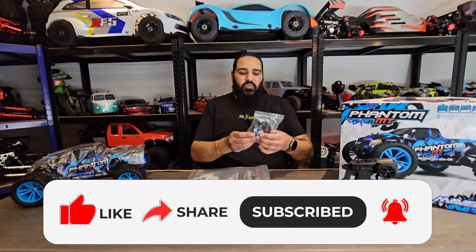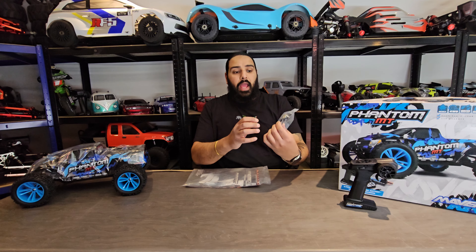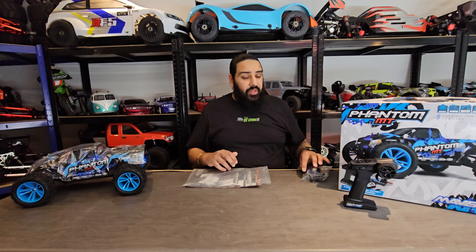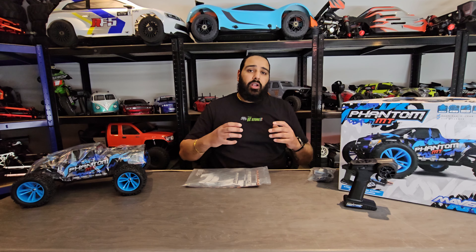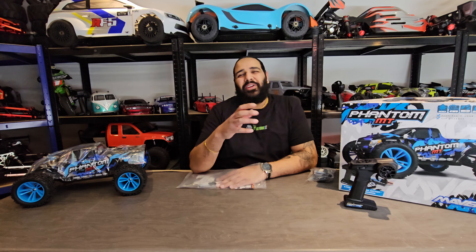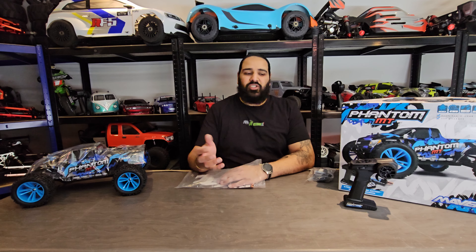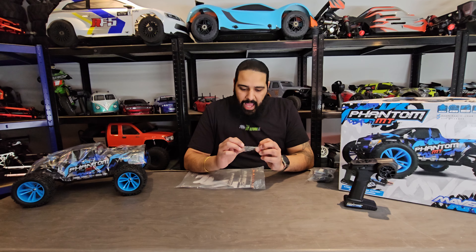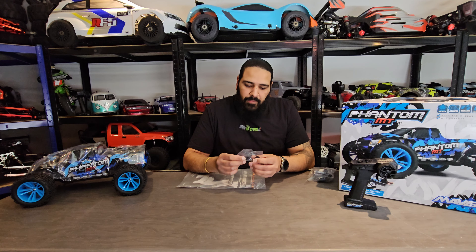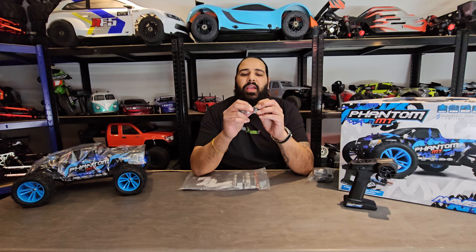It comes with your USB nickel metal hydrate charger — just a USB connector on one side, plug it into a five-volt adapter and it'll charge your battery. If you're an enthusiast with loads of models, you've probably got one of those multi-chemistry chargers for your lipos that handles different chemistries — that's what I'll probably use on this.